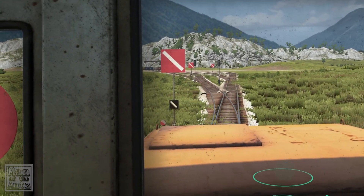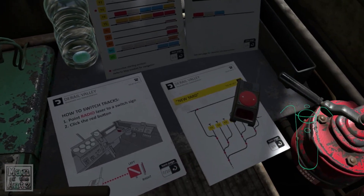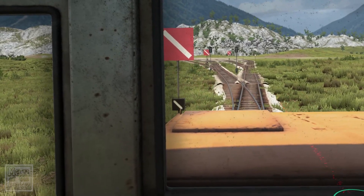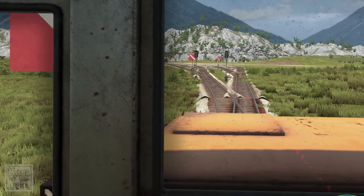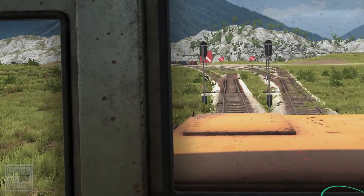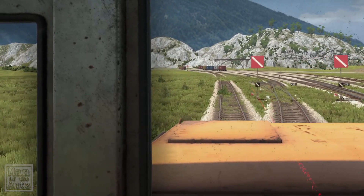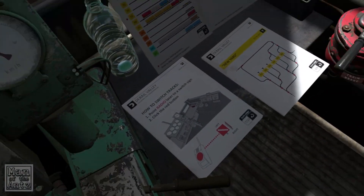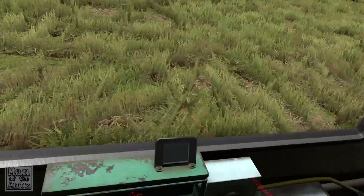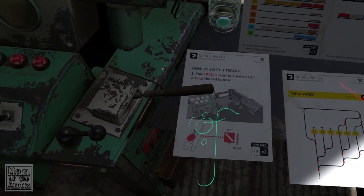Hold on a second — so we want to go... if we just go forward very slowly, or backwards very slowly. So this is going to go to the right. And then that one over there — that's going to send us to the right too. And then that one we want to go to the left.